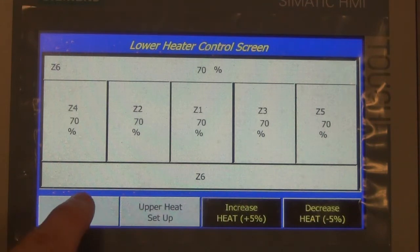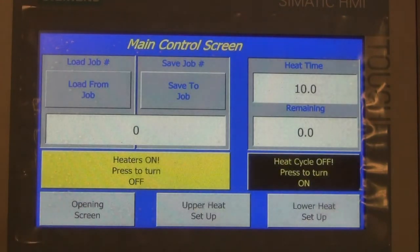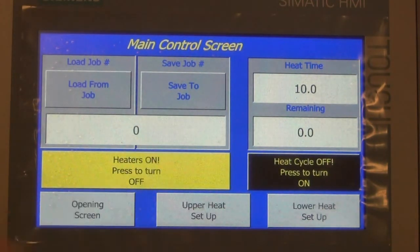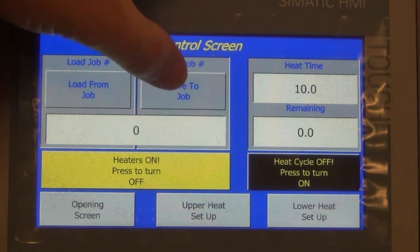Lower heat is the same. You have your main screen. From the main screen we can turn the ovens on and off. We can also save and load heat settings from here.